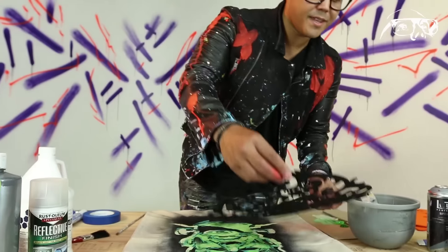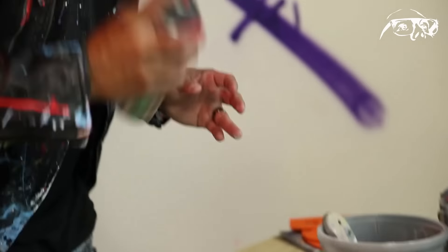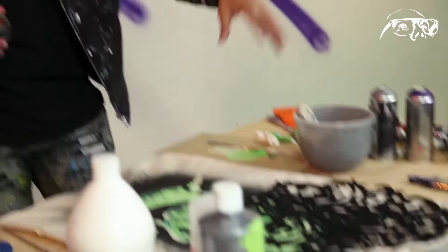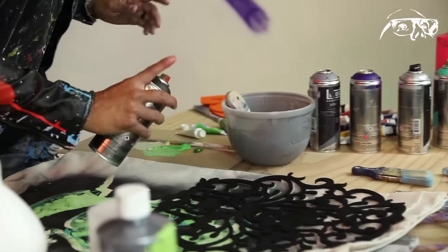I picked this stencil up at a local arts and crafts store and I'm just going to place it on top and shake this. It's got spiders and bats and skulls in it — very scary, which will work perfect. I'm going to lay it down on the surface and spray. Don't spray over the beautiful image you just created — just spray around it, use it as a frame.